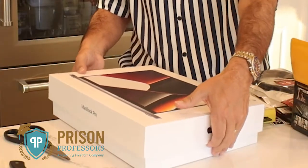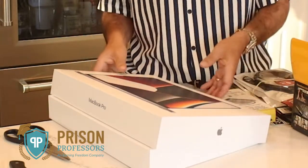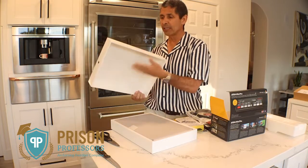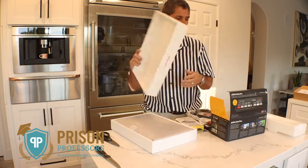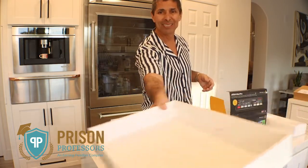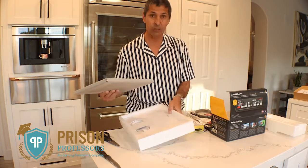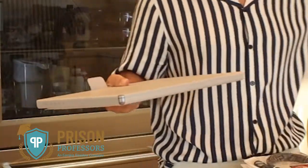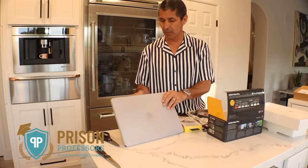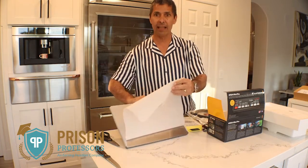Since I got out of prison in 2013, I have no idea how many Macs I've bought. This is supposed to be a super powerful one. You can tell the quality even by the packaging — it's an incredibly heavy box. And here is the computer itself. It is really heavy — much heavier than my other MacBook. But it's supposed to be super fast, next level fast.